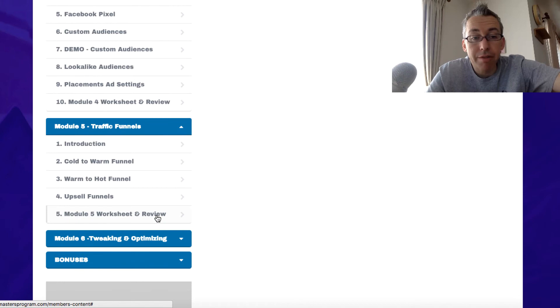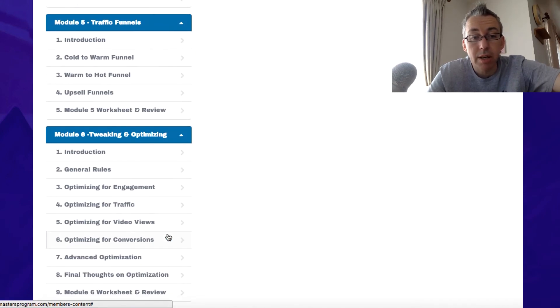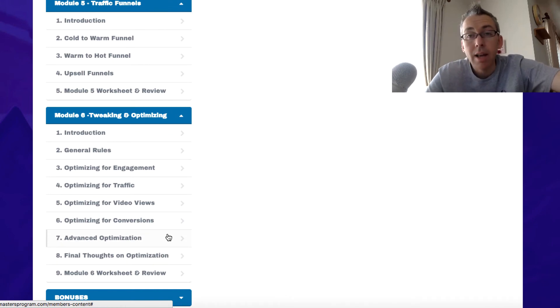Module 5 is traffic funnels — cold to warm, warm to hot, upsell funnels. Module 6 is once you've got traffic going, you want to go into your ads manager, see what's working and be able to scale it, or see what's not working, be able to kill it, and make tweaks to get stuff that isn't working, working.